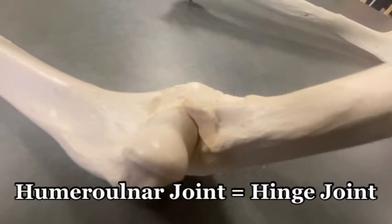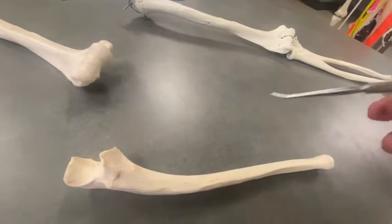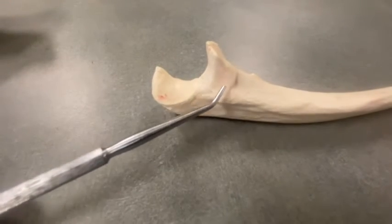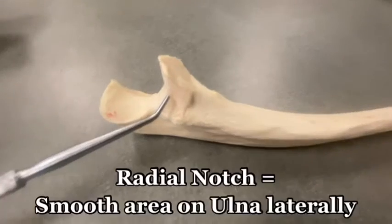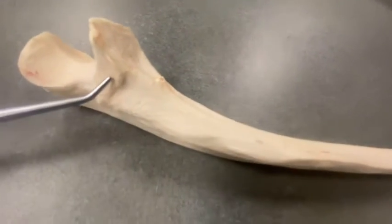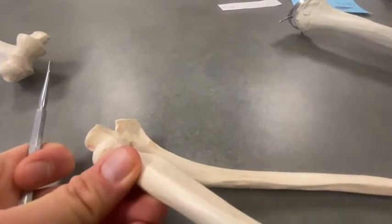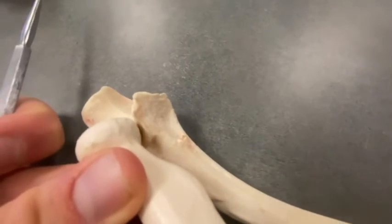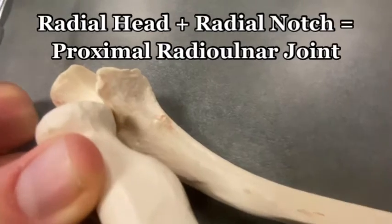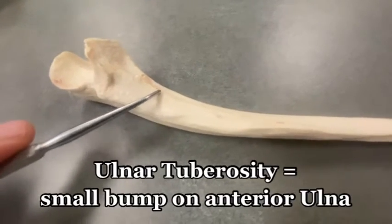See how that fits in nice and neat there. Additionally, there's something called the coronoid process up here — this little bump part is the coronoid process. If we keep going down, we can see a smooth area here called the radial notch. This radial notch is going to be important when we talk about the joint formed between the ulna and the radius. See how this circular radial head connects with that radial notch — that's what forms the proximal radial-ulnar joint. There's also another one here called the ulnar tuberosity, a small bump on the ulna.